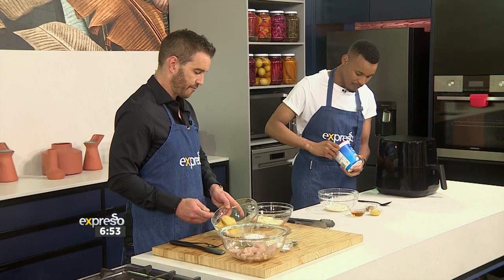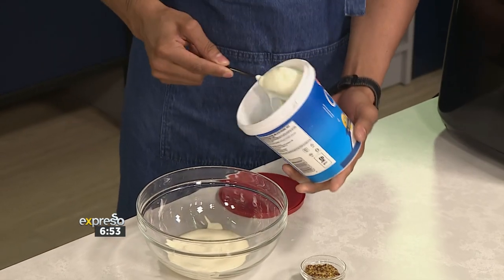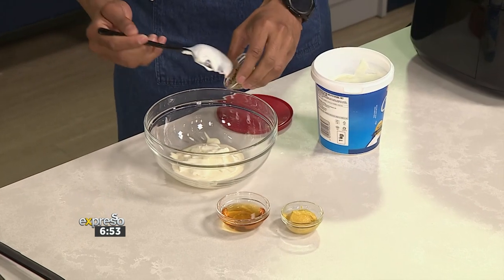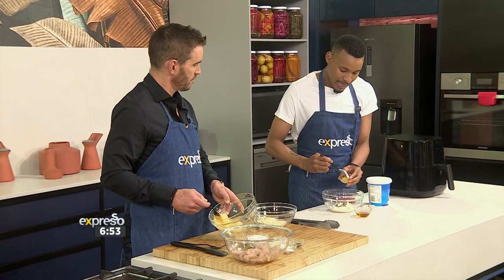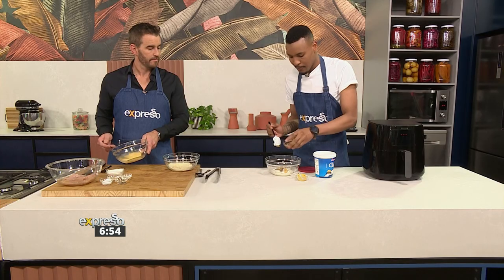I like a bit of spice but the honey mustard is lovely. We've got some mayo in there and I'm adding some Clover Classic plain low fat dairy snack — two tablespoons of that going in. I've got some whole grain mustard throwing into the mix, and then some hot English mustard going in there, with some honey. Honey mustard with chicken is absolutely beautiful.